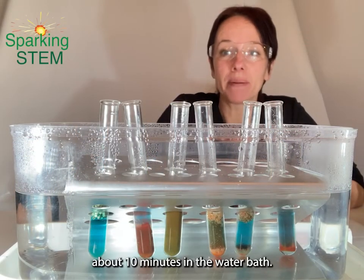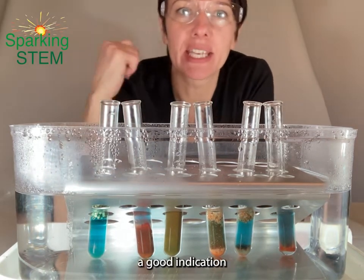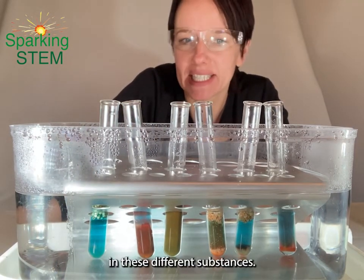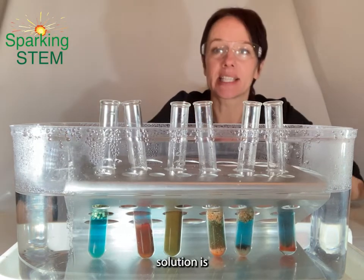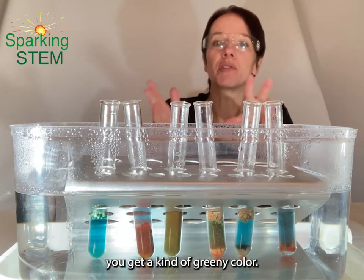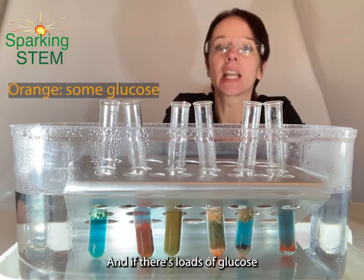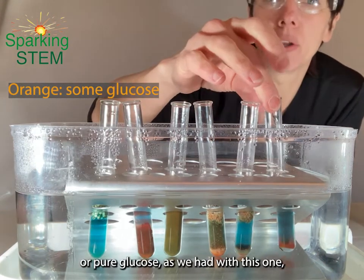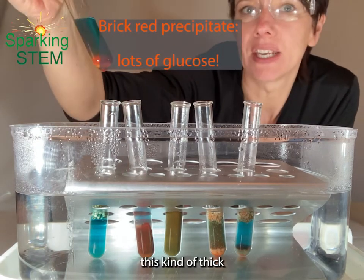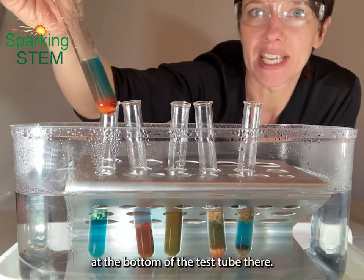Okay, so it's been about 10 minutes in the water bath now. Our Benedict's solution reagent has given us a good indication of the amount of glucose reducing sugar that's present in these different substances. The wonderful thing about Benedict's solution is it works a bit like a traffic light system: if there's just a little bit of glucose, you get a kind of greeny colour; if it's a bit more glucose, you get a yellowy orange colour; and if there's loads of glucose or pure glucose, we get what's called a brick red precipitate.